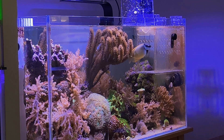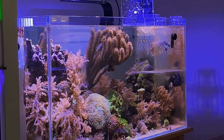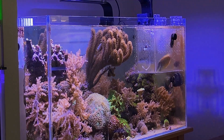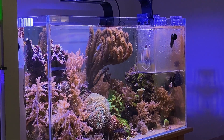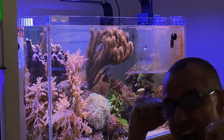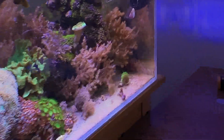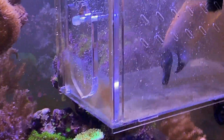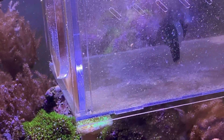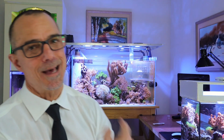There he goes — got him! Yeah! Oh man, I feel a little bad. But it's been all week trying to get him. I'm going to home him with fish guy Mike. It's just one of those things.